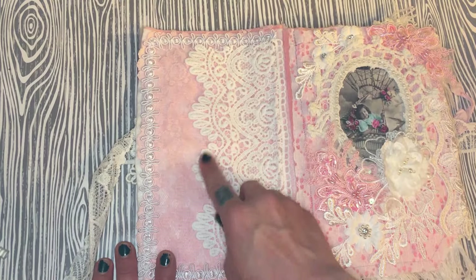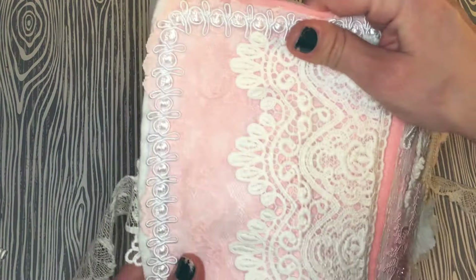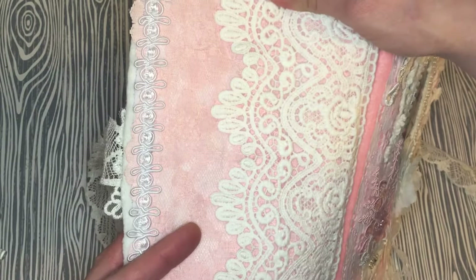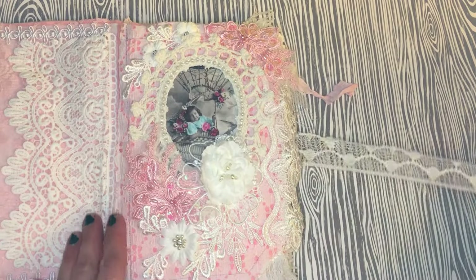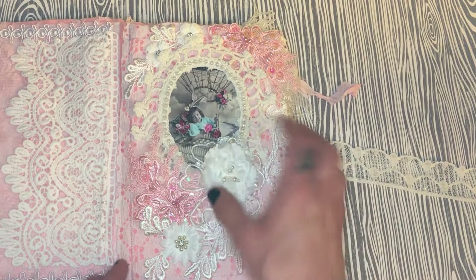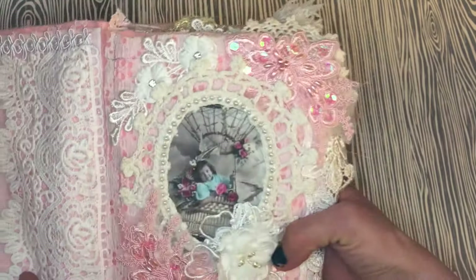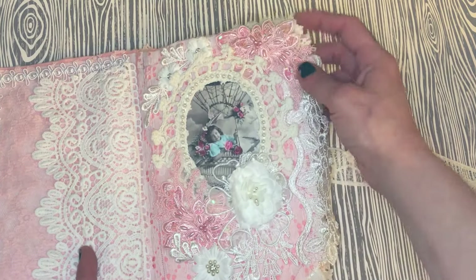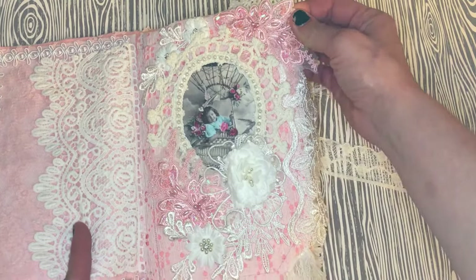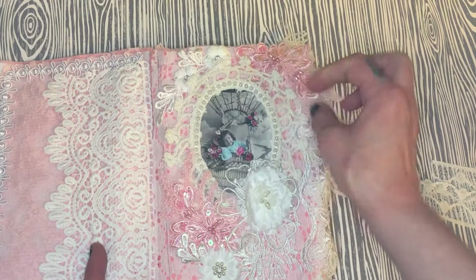Then this stunning wide panel cotton lace — I wanted to leave that plain so you could really see the rose detail and gorgeous edging. I've covered the felt with some lace fabric I had, and on this page I covered it with this fun eyelet lace. Then I put down my cute image of a girl in a hot air balloon that I found on Pinterest.